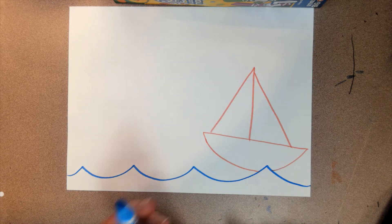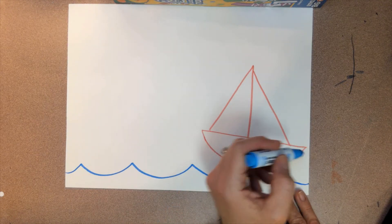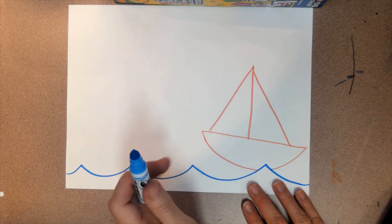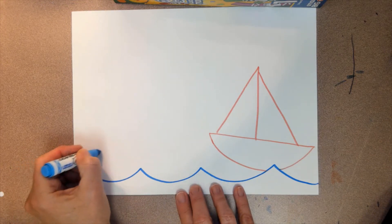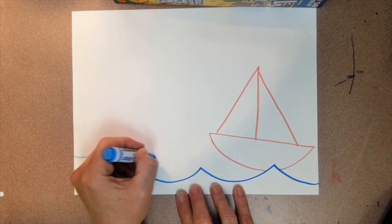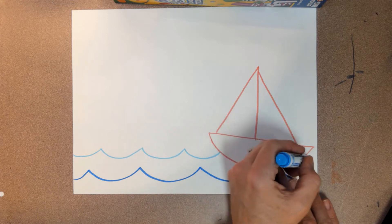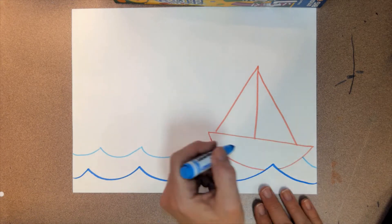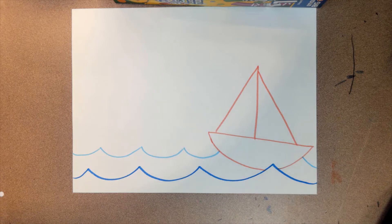Now we're going to do more waves — I switched to my light blue. These waves are going to go behind the boat a little bit; I'm not going to draw on top of my boat. I'm doing the same kind of line, but where I get to my boat I'm going to pick it up, and then I'll pick up again over here. Don't draw through your boat — just pretend like you did and then finish your wavy line. Now hit pause and draw yours.